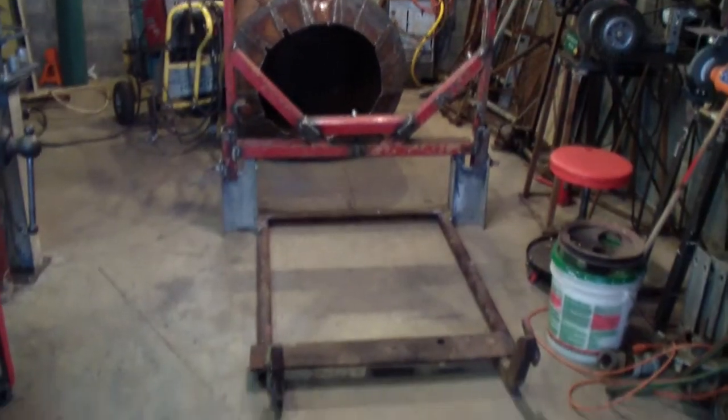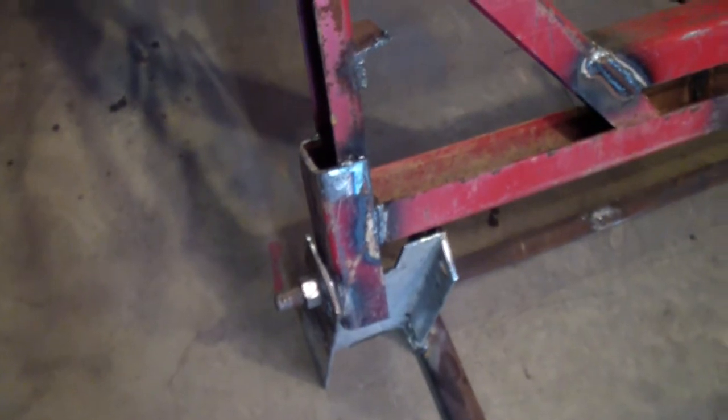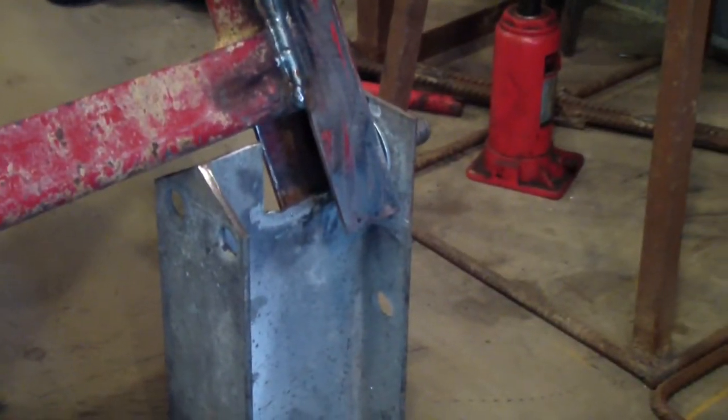I've got it all set up to weld. Now I've got it all welded up - seems like it's going to work good. That's basically how it's going to tilt once it's mounted on there. I had to cut that groove out of there so I could get that to work on a pivot.